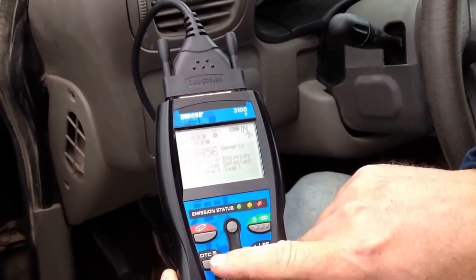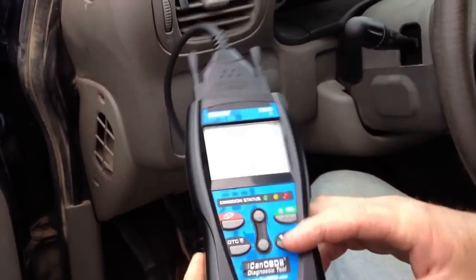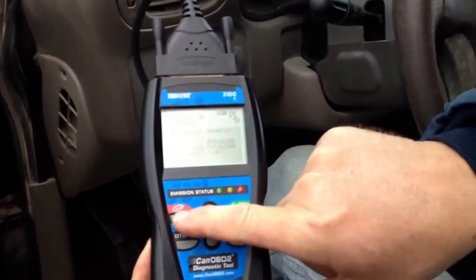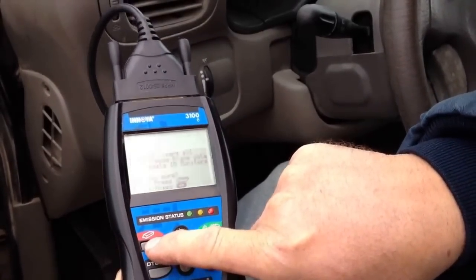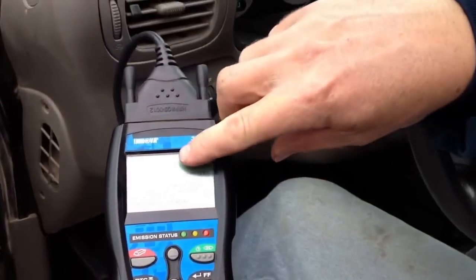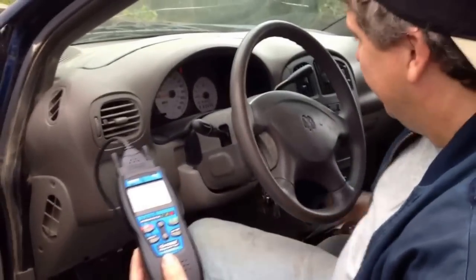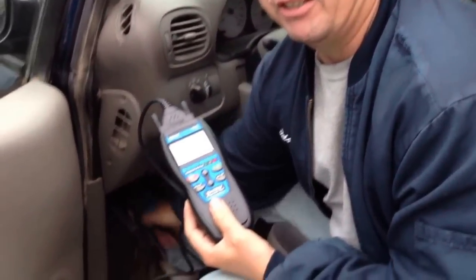I knew there were issues but I mainly did it to show you guys how to use it. After that, you can go here if you want to clear your codes — press this button again and it'll erase all the codes in your system. After that, turn your key back off and unplug this from your vehicle.